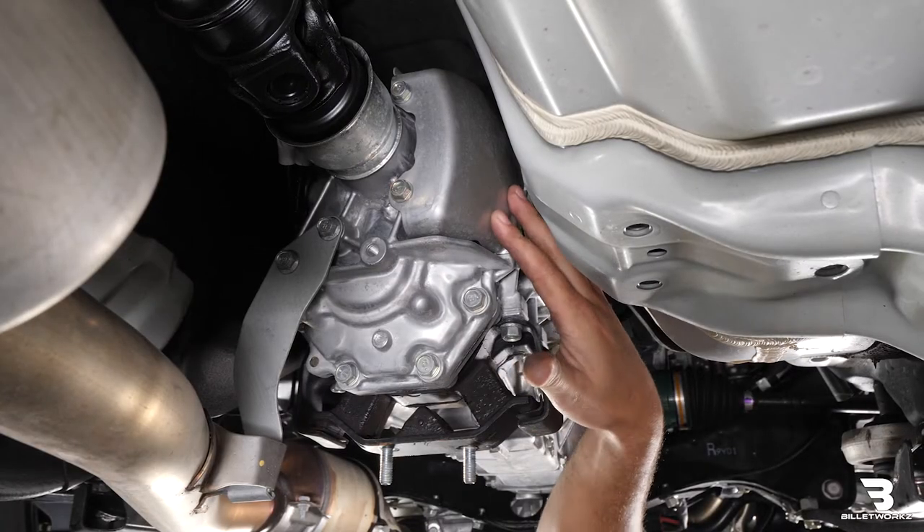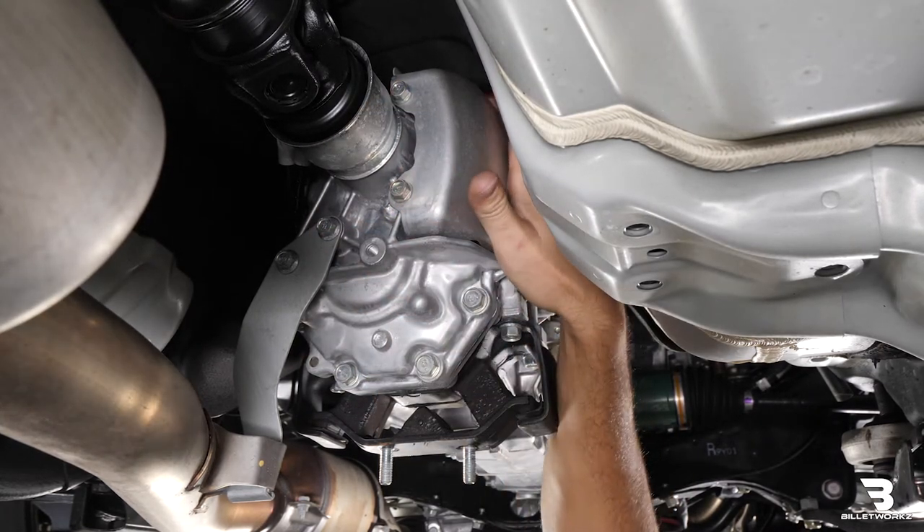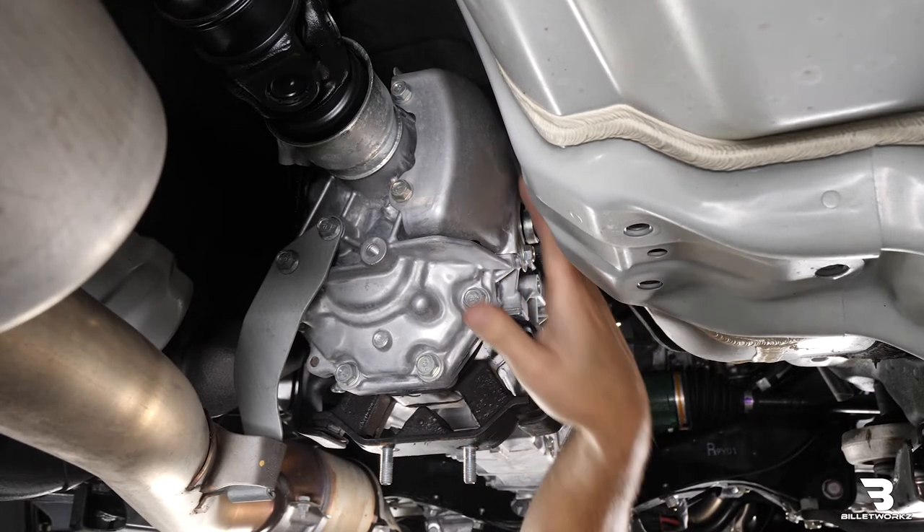Next is removing this shield or cover right here. It'll be one, two, three, and four bolts. The fourth bolt is up above, which is going to be a lot tougher to get to. I'll show you how to get to that one.